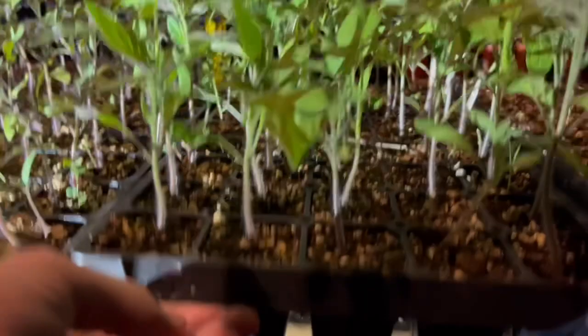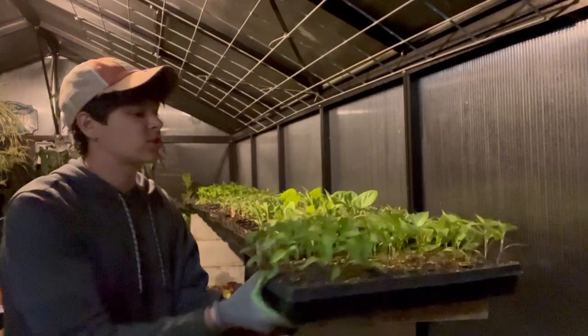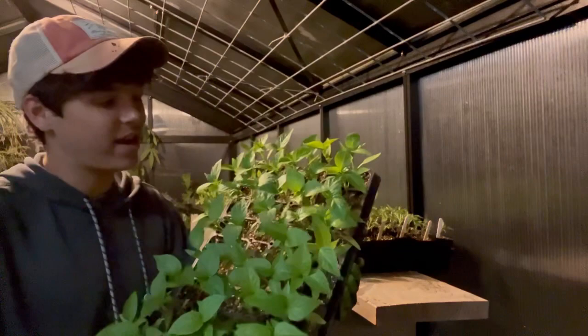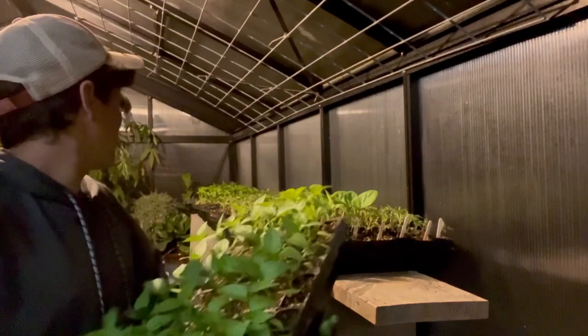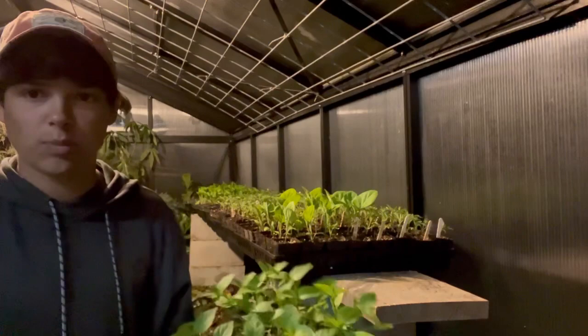I have two 50-cell trays of tomatoes I need to pot up. You can see how tall they're getting, so they really need to be potted up. I'm going to start off by potting up these peppers first. They look really nice here in this tray, all densely packed, but they need to get out of it. I have a tray and a half of peppers — this is a 72-cell — so I'll get this done and then hopefully have time for the tomatoes as well.